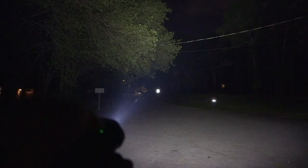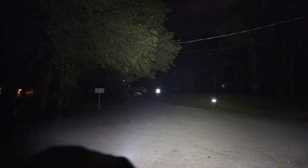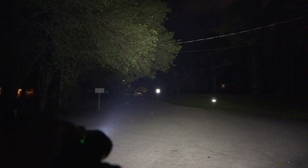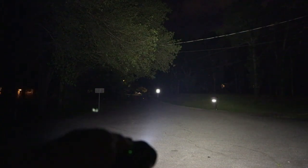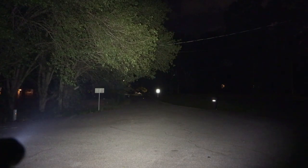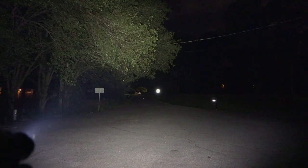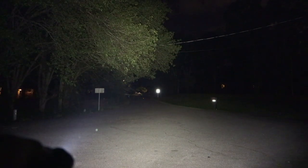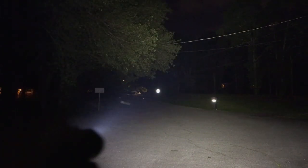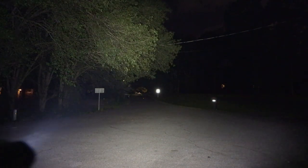Now here we are with the Pro — nice, wide beam. The beam is definitely wider on the Pro. Getting a little more detail out to distance; I can see the trees from here. But to be honest, it's still not a big thrower. It's got a short reflector so you don't really expect a lot. This is rated 142 meters of throw, and I would say that's stretching it just a bit. But you're still getting some good light out there — this will light up a large area.